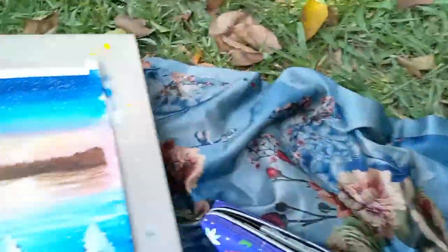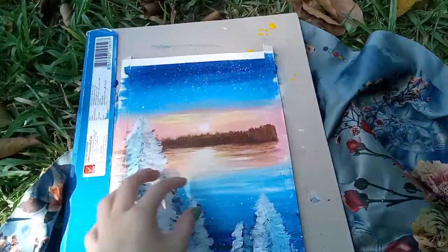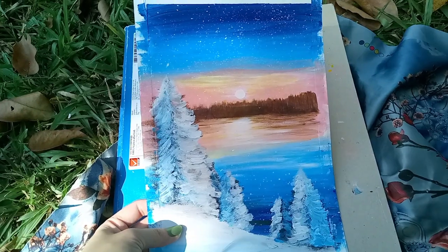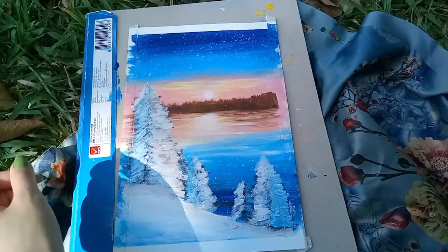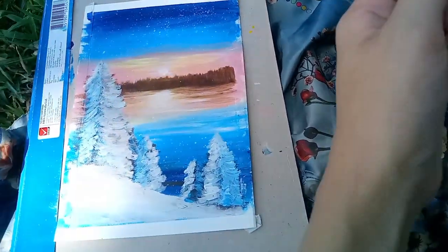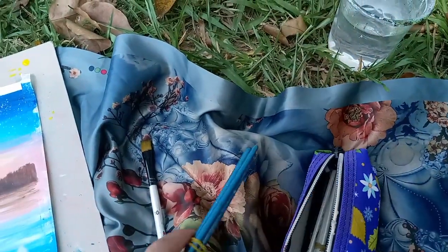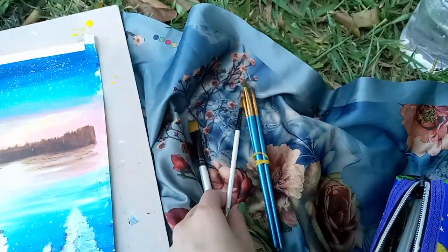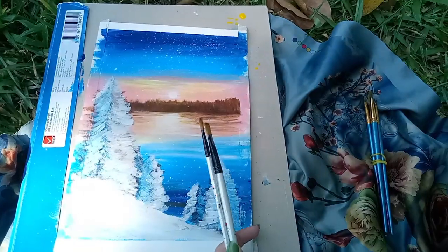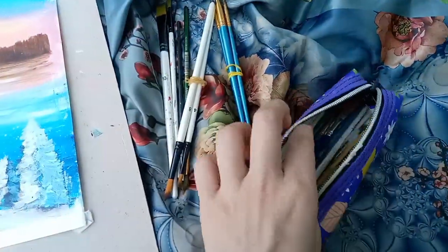So those are my shoes, and this is the board. So this is the Christmas theme that I'm painting, which is inspired by Google Photos — I did some research. Anyway, here's a flat brush, and more brushes.